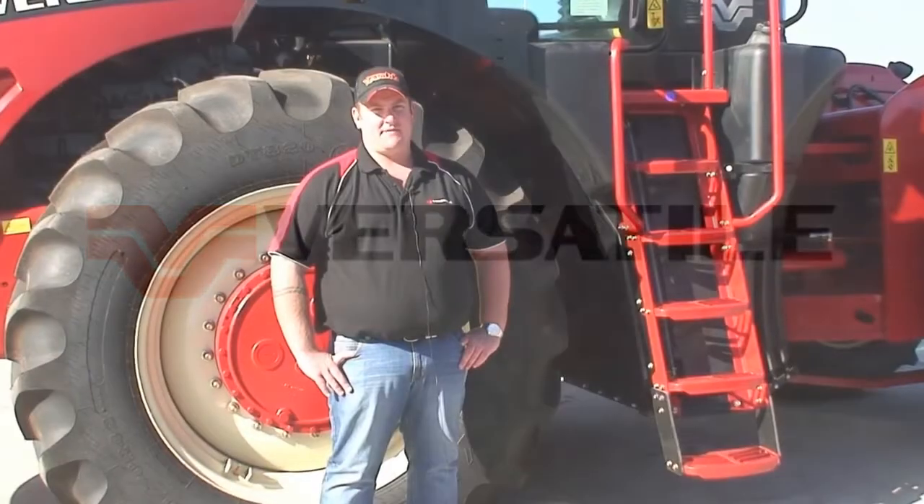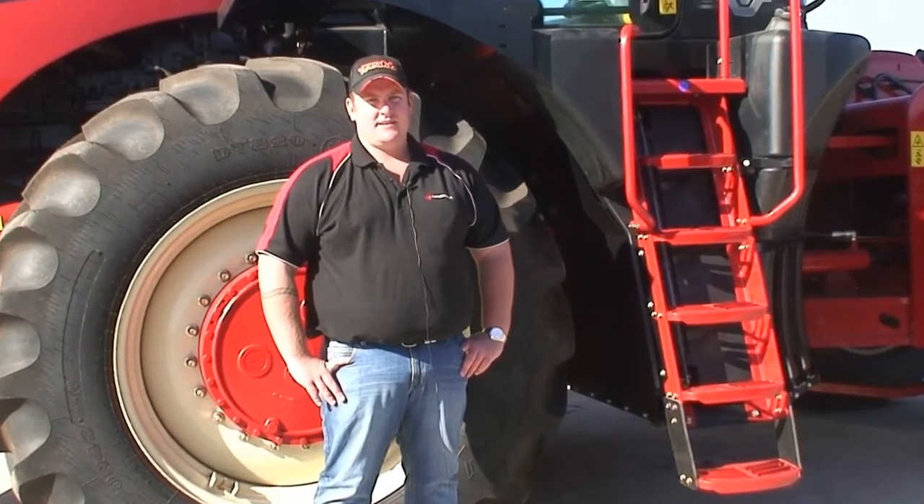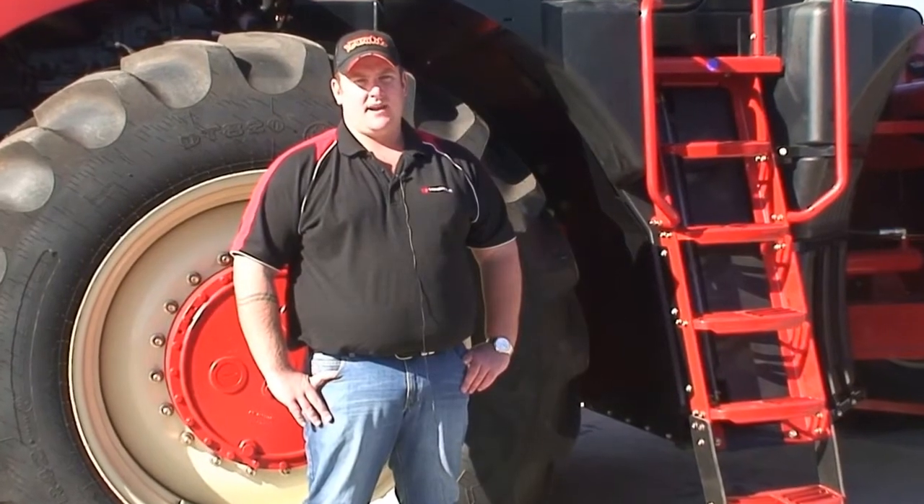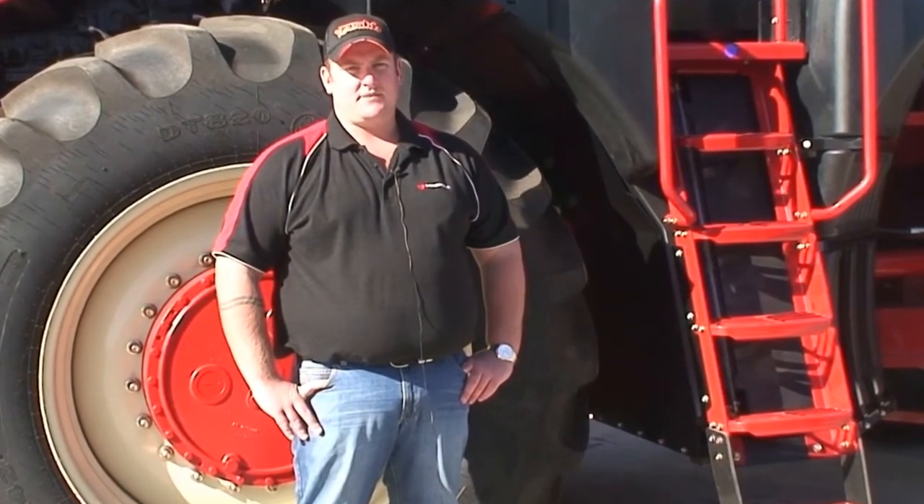Hi, I'm Nick from PFG Australia, Versatile Tractors Australia. Today we're just going to go through a few simple tips on how to set up and get a Versatile tractor running as efficiently as possible.